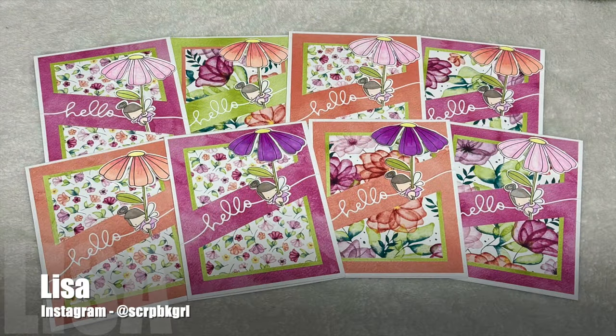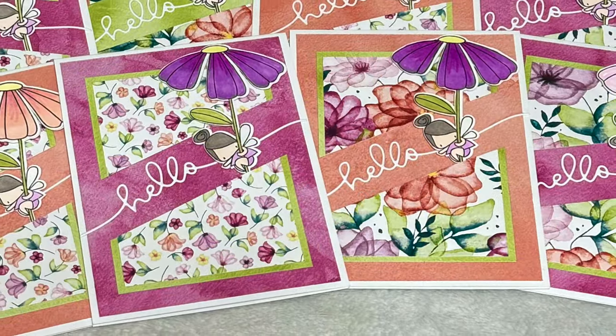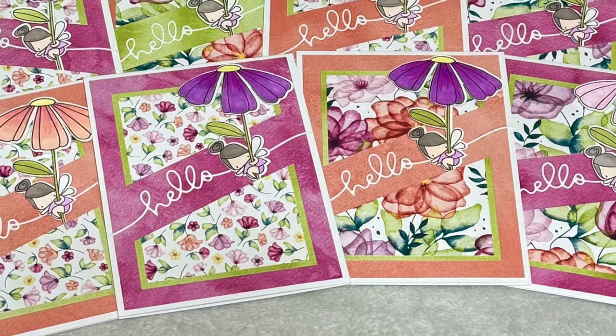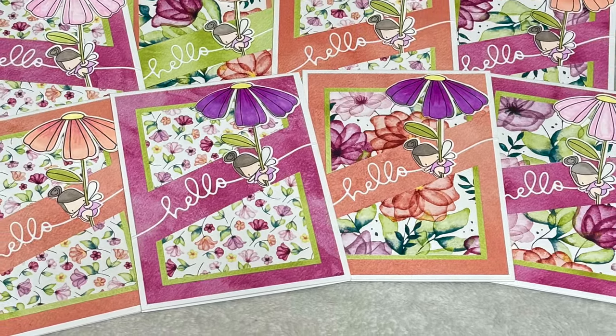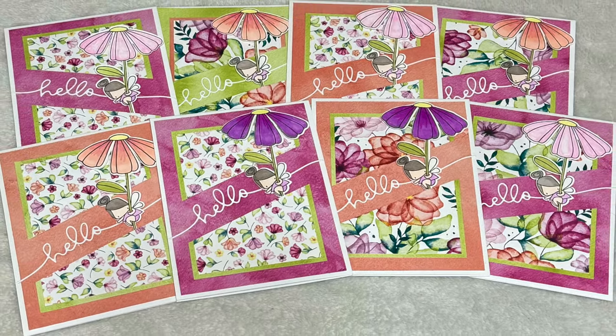I might have squealed with delight when I saw this set of cards made by Lisa, who is at Scrapbook Girl over on Instagram. I love the fun colors and papers, but most of all that little fairy hanging from the flower.